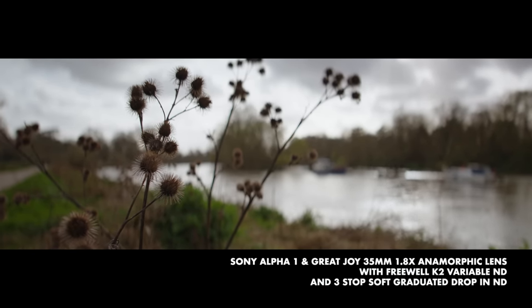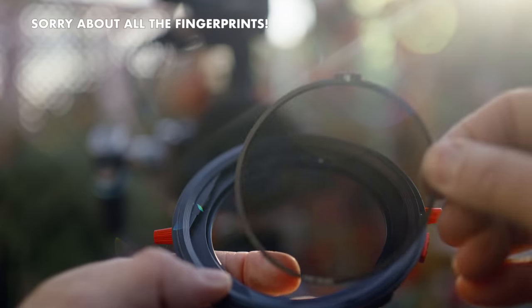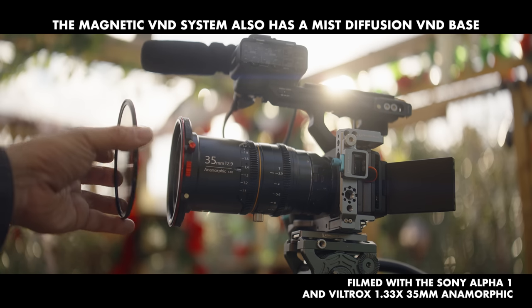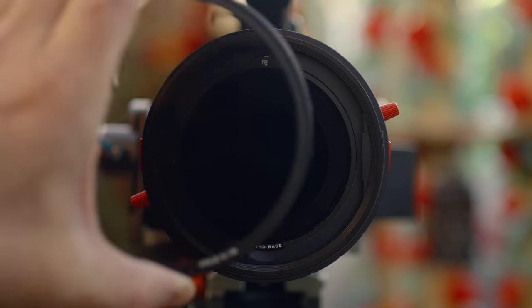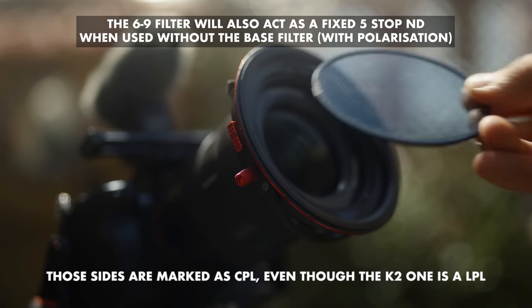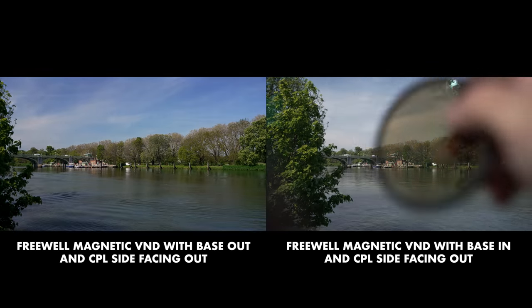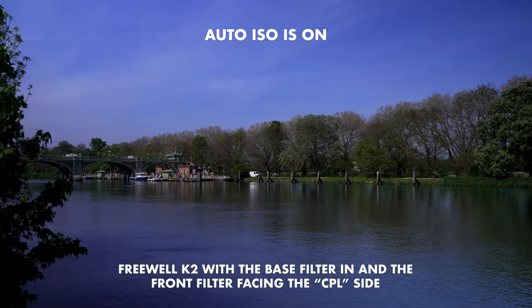What I love about the K2 system and their magnetic variable ND system before it is their modular design. The K2 has a linear base and the magnetic VND system has a circular polariser base, with front filters that you magnetically snap on. The K2 is linear and the old system is circular. They both need to be the correct way round — even the linear one — because that gives you the hard stops as it clicks into place, and they are marked. When they're the other way round, they're designed to be used as just polarisers, though you need to remove the base filter first. With the K2, if you don't remove it you'll get a variable ND without hard stops, which isn't recommended because you won't get the best results past the safe area.